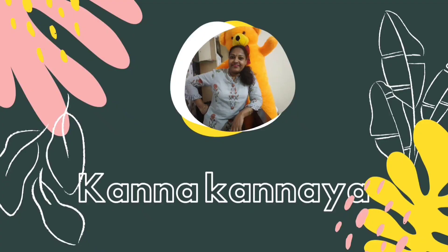Hello, welcome to Kanna Kanneya channel. I am Mikalp.